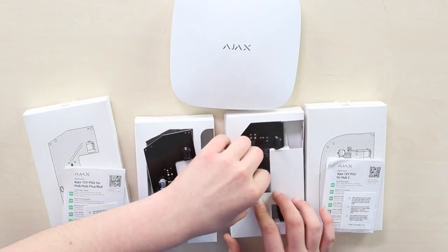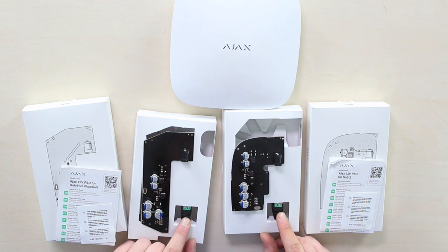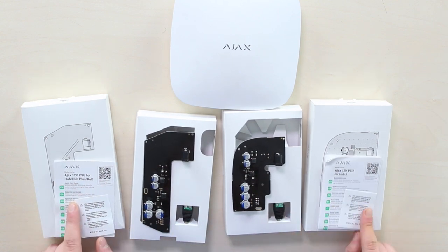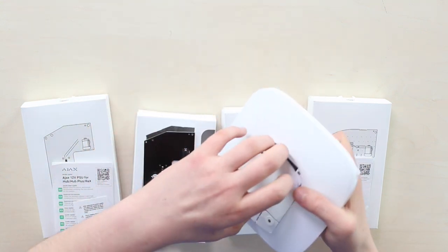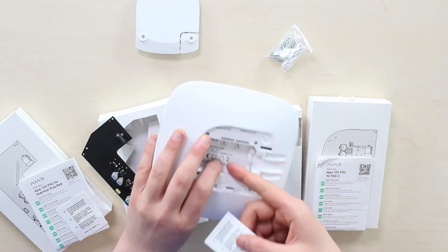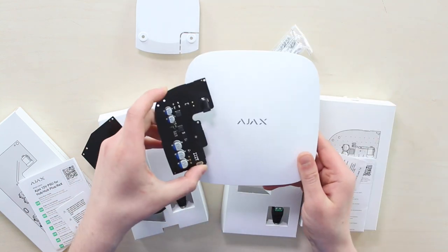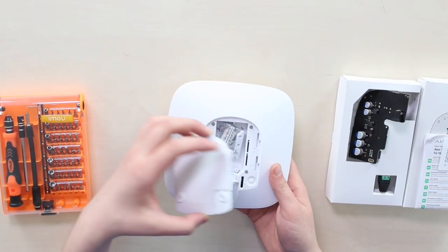We've also got four other elements inside both boxes: the board itself, the terminal adapter — which is awesome because Ajax thought it out and included it instead of leaving users to find it themselves — quick start guides, and a sticker that says that after replacing the original power supply with this new board, you take the sticker and stick it over the old inscription reading '110/230 volt.'